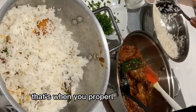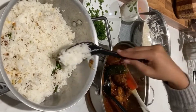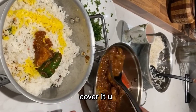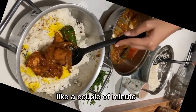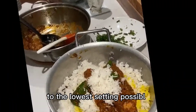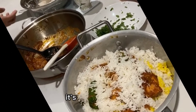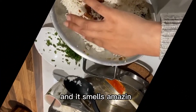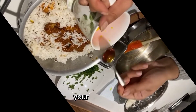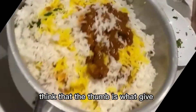The next step is super important: the dum. That's when you properly seal your pot. You cover it with a tight lid. I put a piece of cloth on my lid because it wasn't tight enough, and used it to properly cover it up. Then you put it on high heat for about two to four minutes, then turn the heat down to the lowest setting possible and leave it for about 15 minutes. After that, turn the heat off and leave the rice for another 5 minutes — about 20 minutes in total. Without the dum, your biryani goes sticky and turns into mush really quickly. The dum is what finishes the rice off.